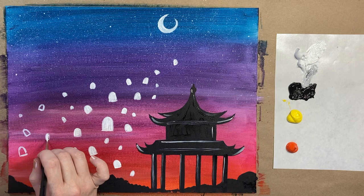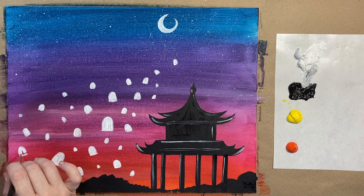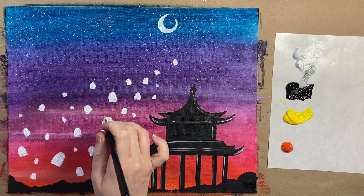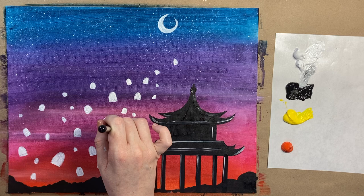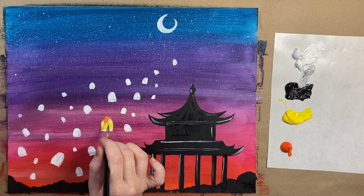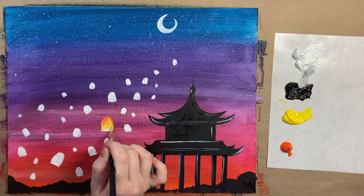Get all the lanterns filled in with white — so pretty and easy to do. Then grab some yellow as-is, and at the bottom of each lantern do a little curved line and paint the middle part with yellow, gently curving your way up toward the top. Then grab a little bit of orange and add it just at the top part of each lantern, pulling it down into the yellow.